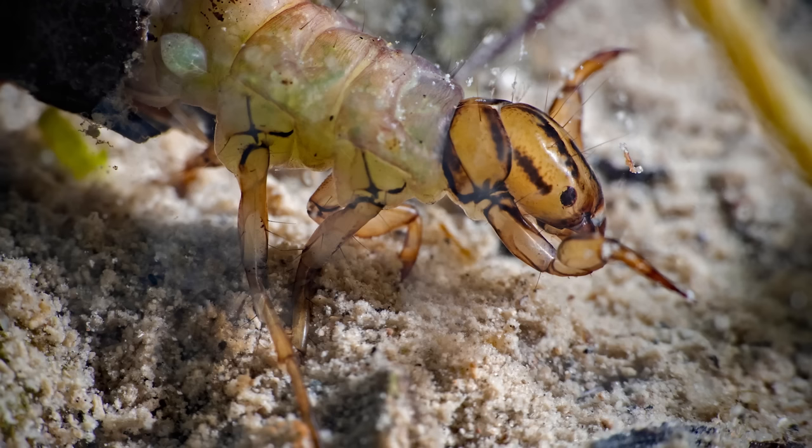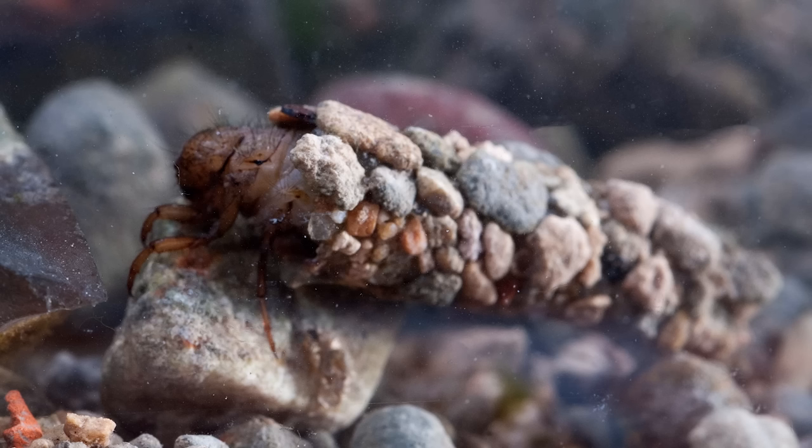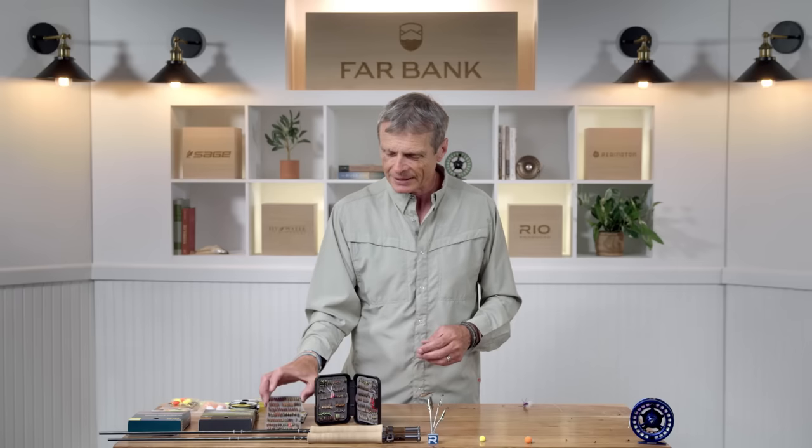Nymphs is a generalized term for fishing sub-water bugs. In the real world there are nymphs — these are the larva of an insect that lays its eggs in the water. The eggs sink to the bottom, they hatch out and cling to rocks for a little while or bury in sand, and these things are called nymphs. But again the term nymph is just a generalization. There are other types of flies that don't actually lay nymphs — they lay larva, like these caddis things and pupas. Whatever you're fishing, we're nymphing. It doesn't matter if it's a nymph or a larva or a pupa — the style of nymphing is just nymphing.